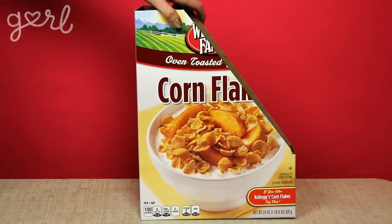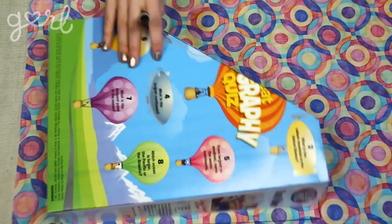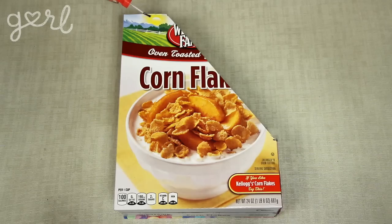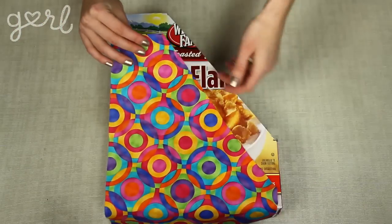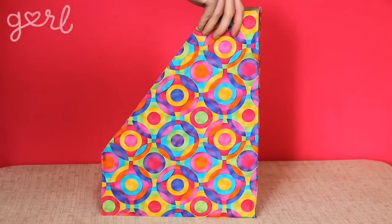The final step is to decorate your box. Unless you're wrapping it in duct tape, the easiest way is to lay your box down onto your decorative material and trace out its new dimensions, so you can cut your decorative material easily to size. I used leftover fabric from a previous craft, but a really fun idea would be to actually use magazine pages from the magazines that you like to read.